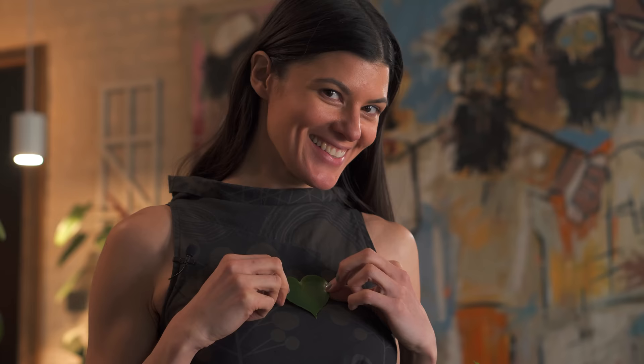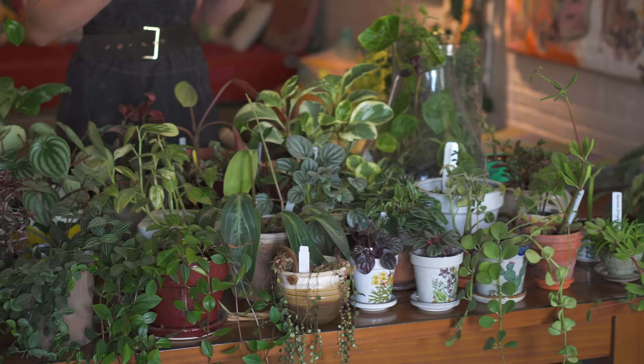Hey guys, happy Valentine's Day and it is nearly the two-year anniversary of Homestead Brooklyn, so I wanted to share a special episode. If you've been following along on my journey, then you know that my favorite genus in the whole world is Peperomia, and many of you have requested a care video on Peperomia.